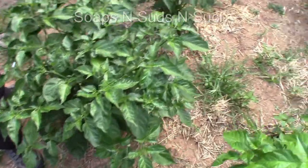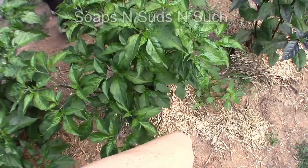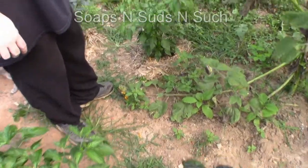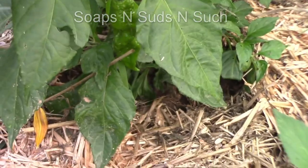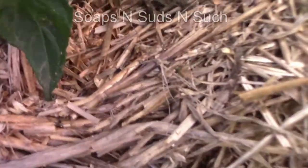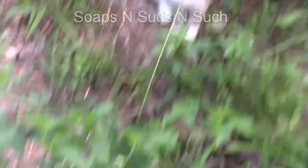This was supposed to be a habanero — she got it off of somebody on Facebook. This one's starting to bloom; I don't know what this one is. Oh my goodness, look at that big old pepper on that thing — this is her black ghost. Look at that pepper, it's got two! Oh my heavens, that's a big old pepper. These are black ghosts right here — there's a bigger one right here, look at that black ghost!